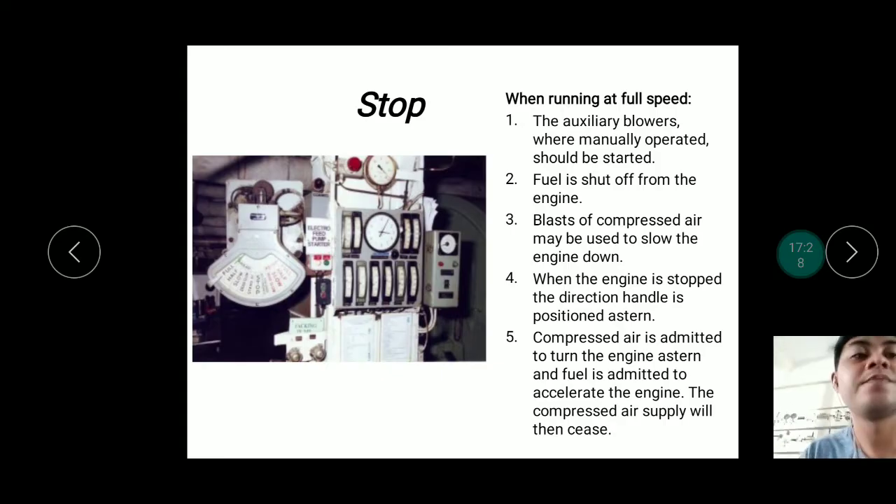To stop the engine, you cannot go directly from full speed to stop. The engine has protection that gradually reduces speed before stopping — it is not like a motor that shuts off instantly. This prevents shock and damage to internal engine parts. Similarly, you cannot immediately reverse from full ahead to full astern; the speed must decrease gradually, since there is no brake like a vehicle — the ship slows down progressively.